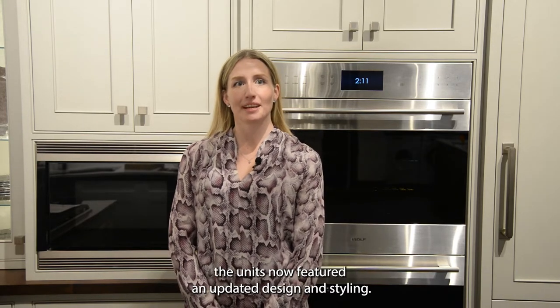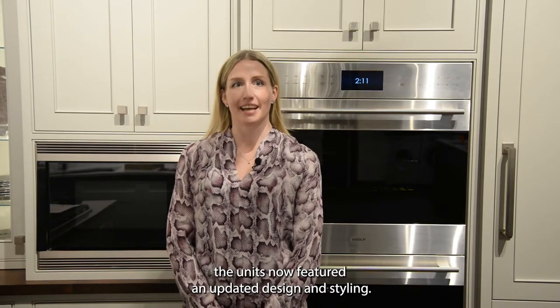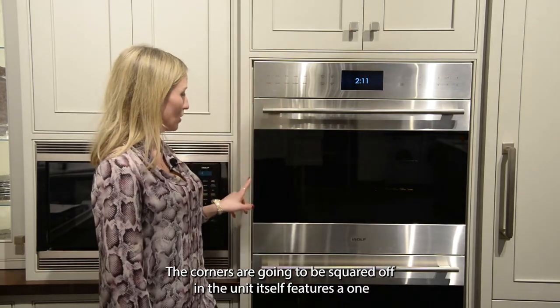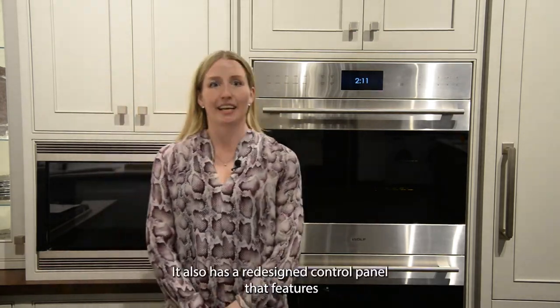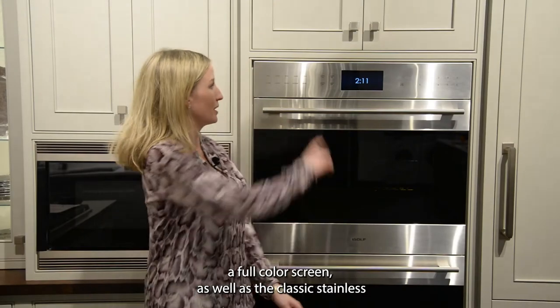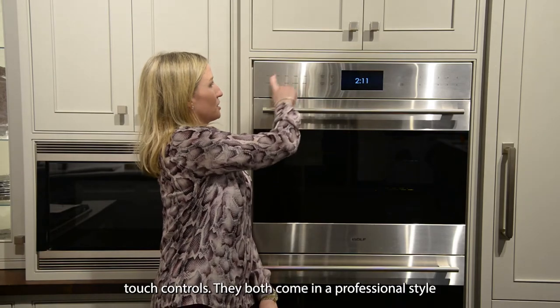Hi, I'm Carly from The Clark Show and I'd love to tell you about the newly designed Wolf E-Series wall oven. The units now feature an updated design and styling. The corners are going to be squared off and the unit itself features a 1 1/8 inch reveal. It also has a redesigned control panel that features a full color screen as well as the classic stainless touch controls.